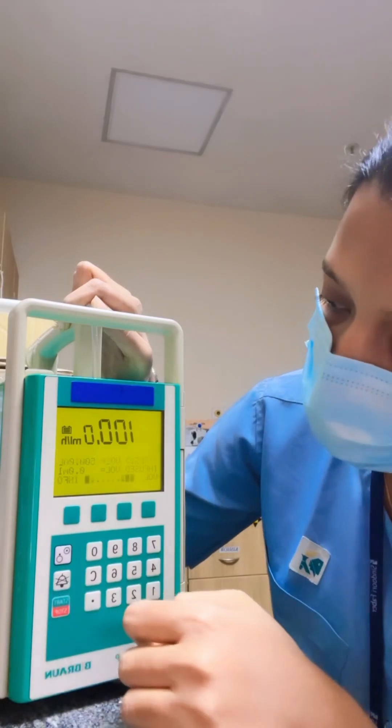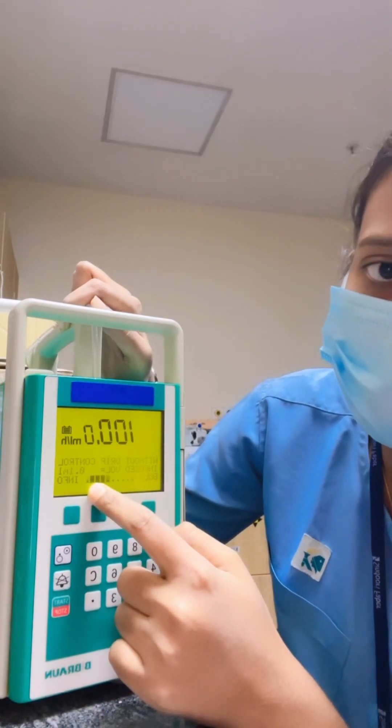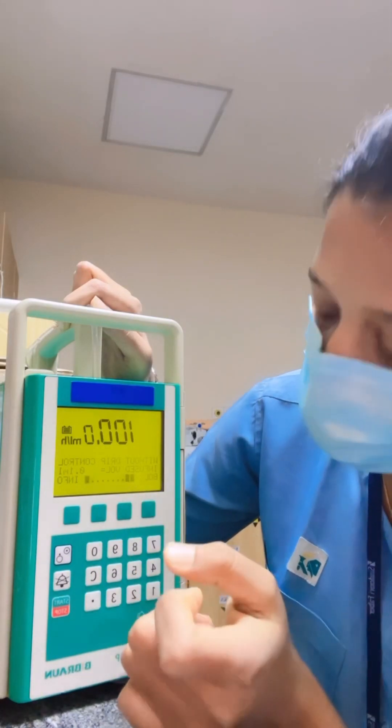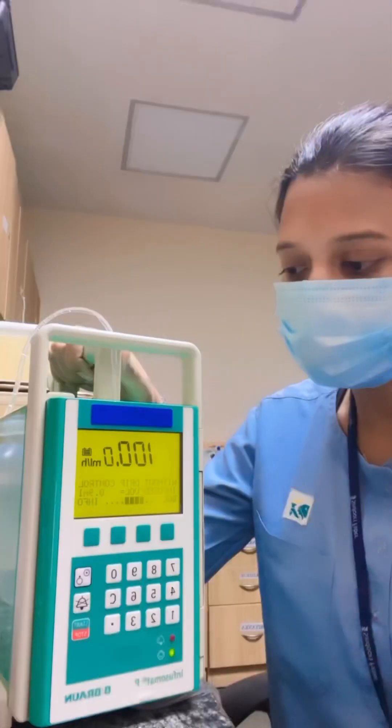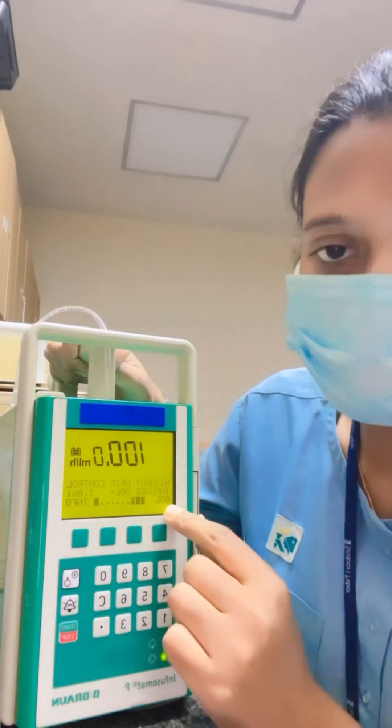For starting the infusion, press start. You can see this moving line, which means the infusion has started. Now the main question is how to give a bolus.